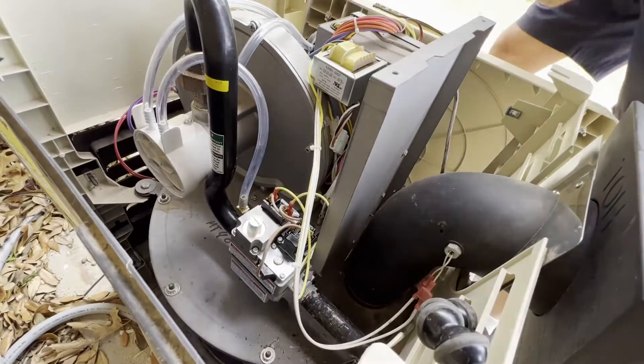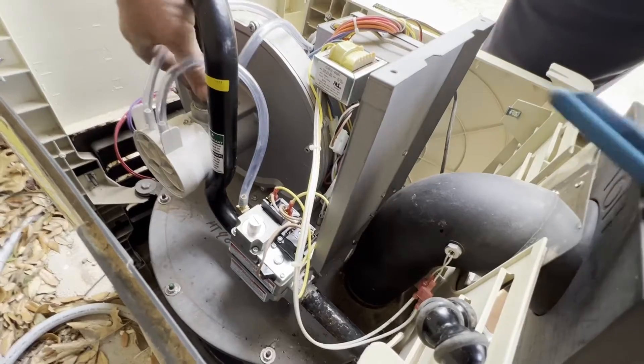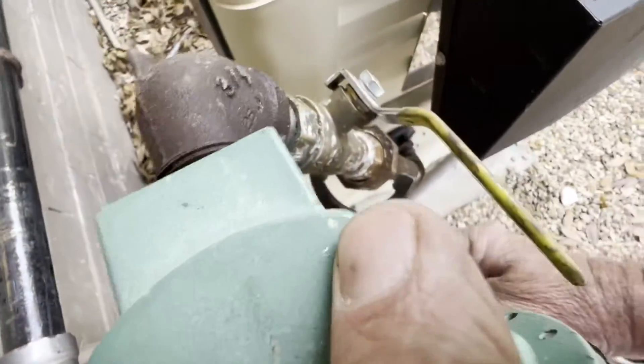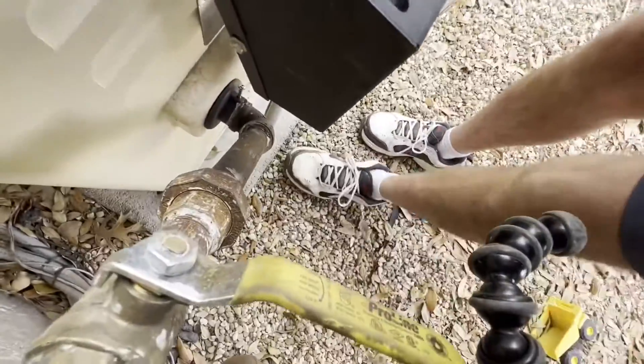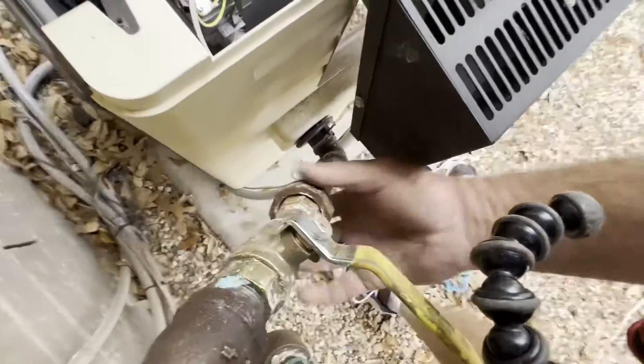Just a little note: under this union right here that I'm taking loose is where you'll find the orifice. So if you ever need to change one from propane to natural gas, that's where that orifice is located — just a little tip. As always, you can see the gas valve is turned off with the actual gas inlet, so make sure you turn that off before attempting this. I had to get a bigger wrench here, but did get it loose, and now we'll pop this baby out.